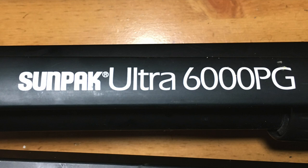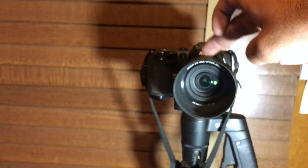This is a quick video on how to fix the Sunpak Ultra PG. The problem with this tripod is that the ball bearing is loose.